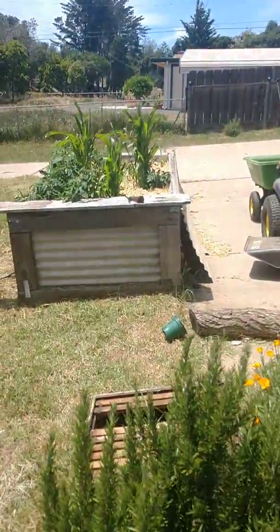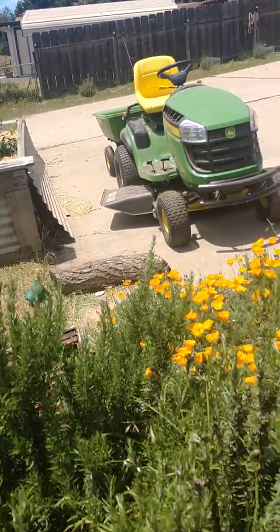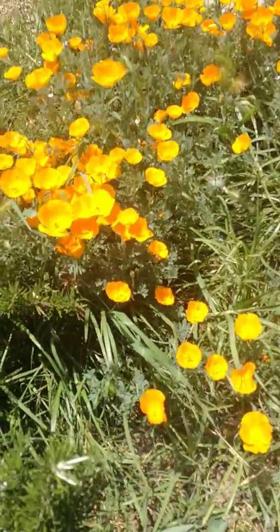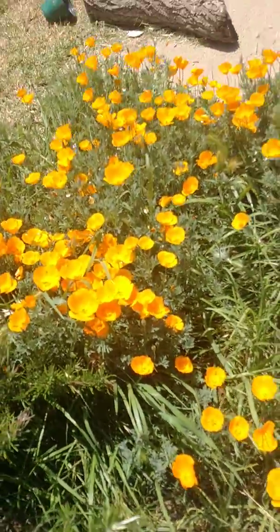I'll let you know how the potatoes do in the next video. Look at those radiant, beautiful poppies.